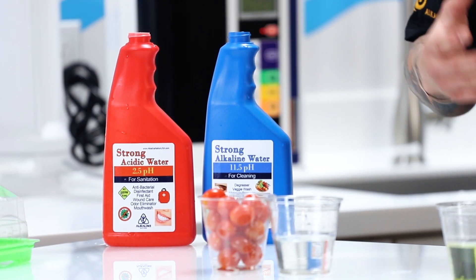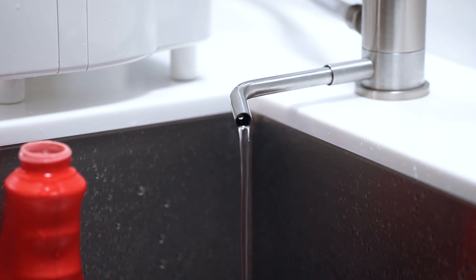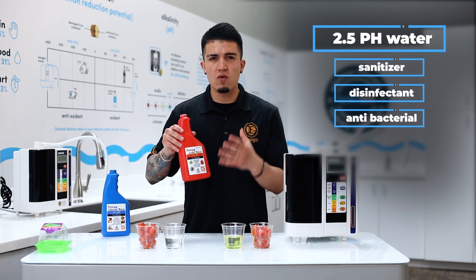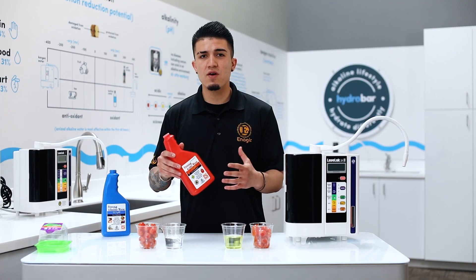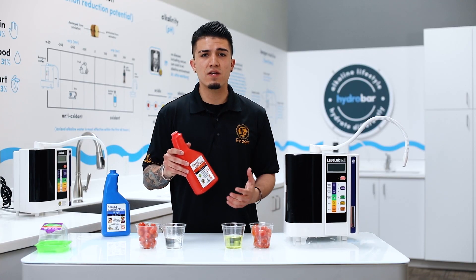Next, the 2.5 strong acidic water — this is made from the bottom hose when you select the strong acidic button. If you smell it, you get that strong chlorine bleach kind of smell. This is good for sanitizing, disinfecting, and cleaning germs and bacteria.